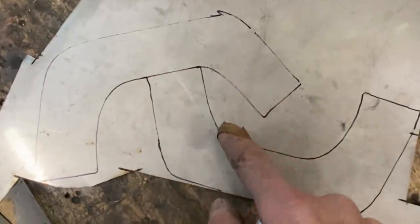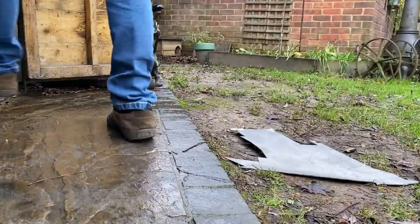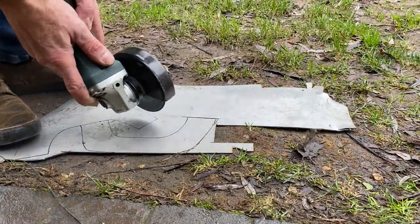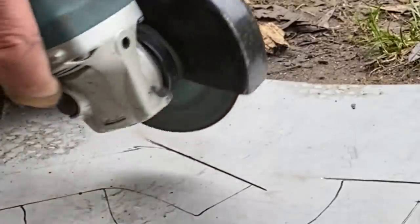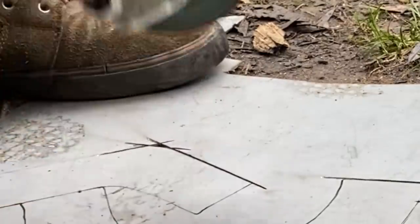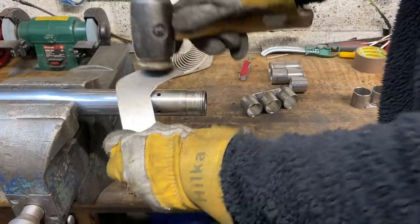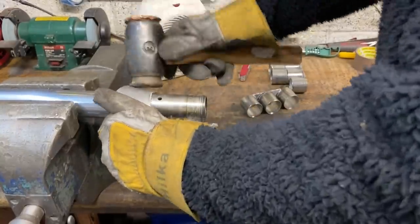With both parts marked out, it's time to go back out in the garden and use my angle grinder fitted with a 1mm thick slitting wheel to cut out the shapes. With both parts cut out I go back into the garage and start shaping them around a piece of bar gripped in my vice. I use my two kilogram hide mallet — it's just perfect, it doesn't scratch the material or cause creases or hammer marks, so it's just great for this sort of thing.